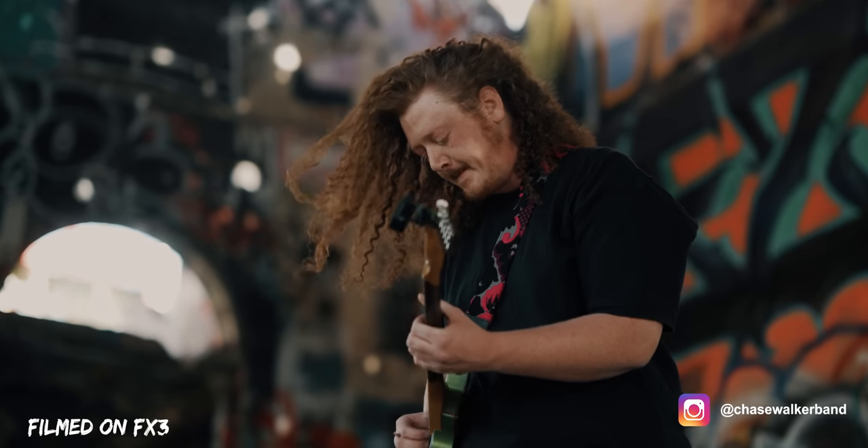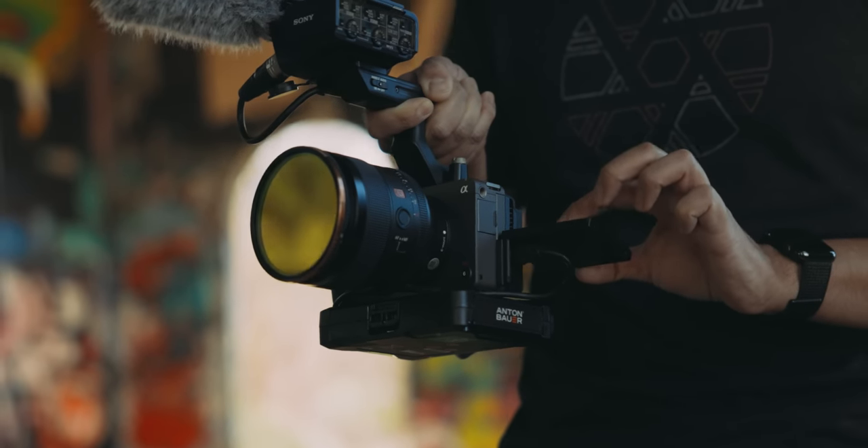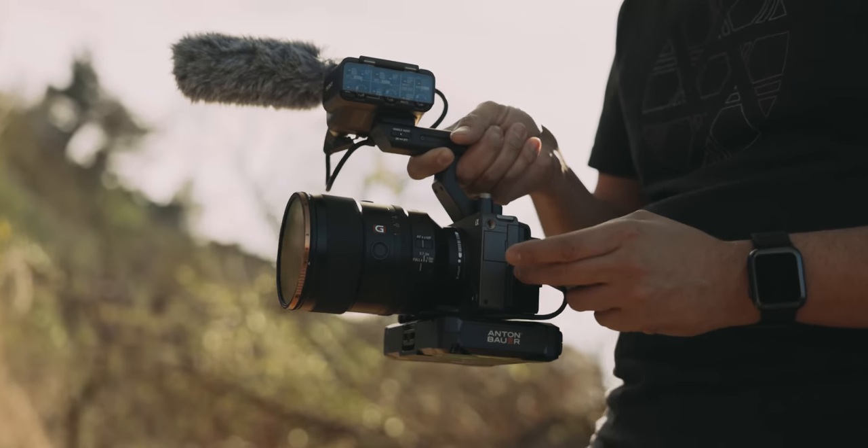Now let's talk about the differences between the FX3 and the Sony A7S III. For one, the FX3 does not have an EVF. And personally, I'm a big fan of that — I never use the EVF, and I prefer the smaller form factor of the FX3. You will notice that it's a bit chunkier because there is an internal fan inside, so you don't have to worry about cooling or overheating. Because of that, it is chunkier and has a slightly bigger grip than the A7S III, which, usability-wise, is much more comfortable to hold.